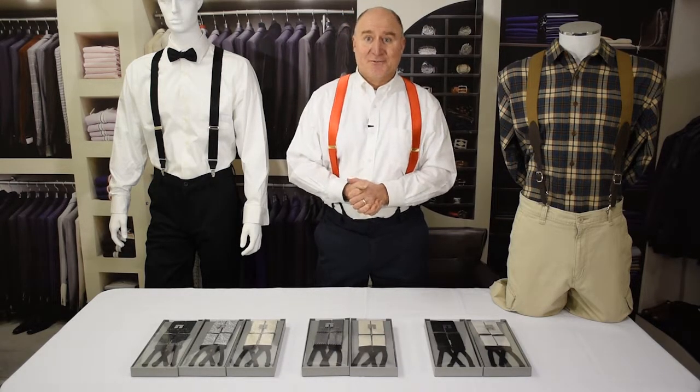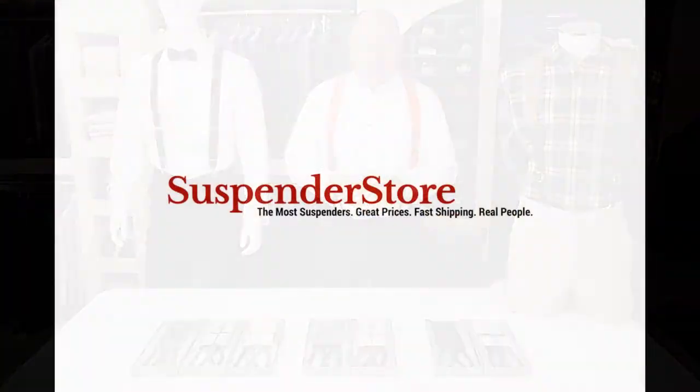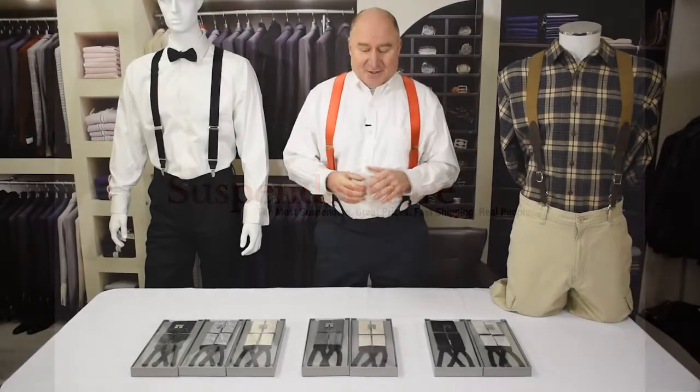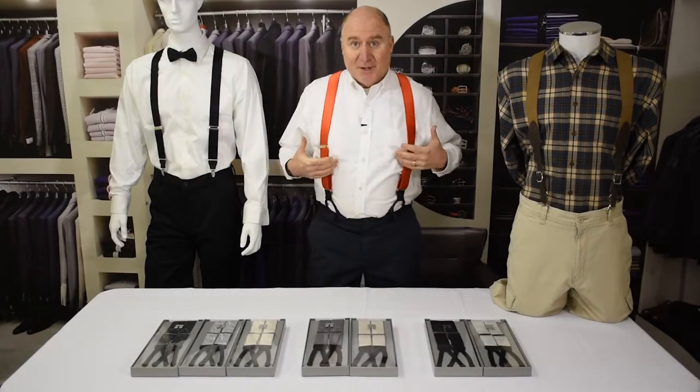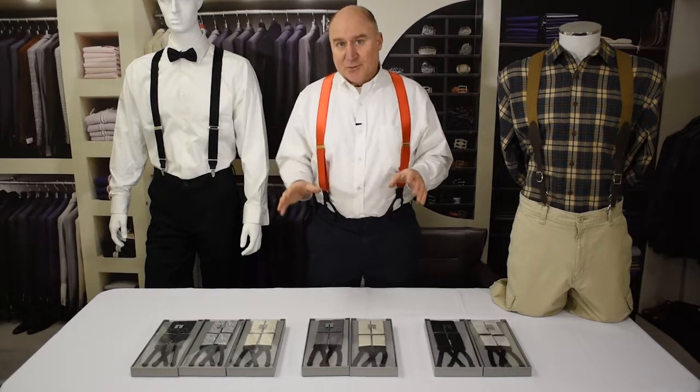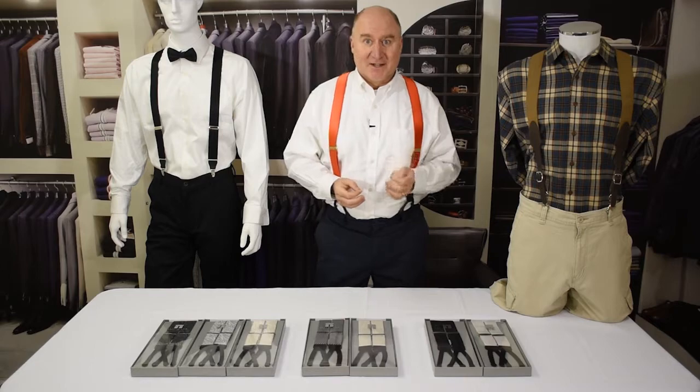Hi, this is Dave with SuspenderStore.com and another of our continuing series of videos all about suspenders. Today we're going to talk about tuxedo suspenders. A lot of people like to wear suspenders with their tuxedos, and for good reason — they look great together. Suspenders really can set off a tuxedo.